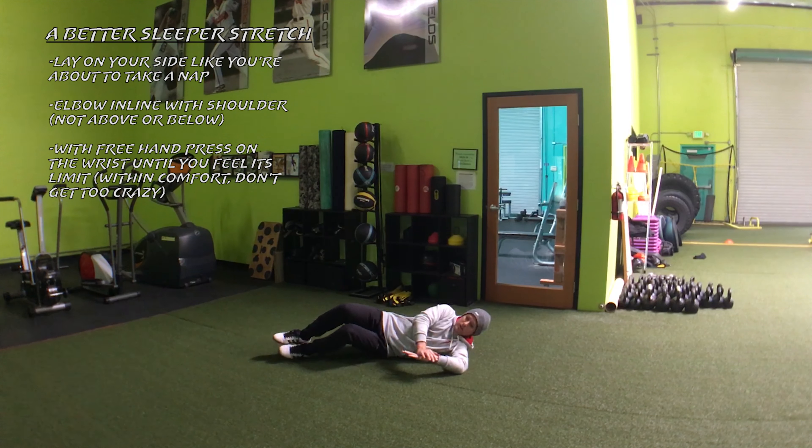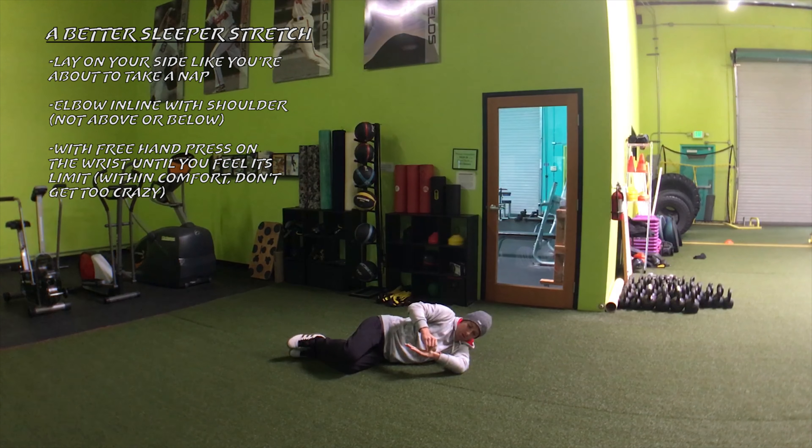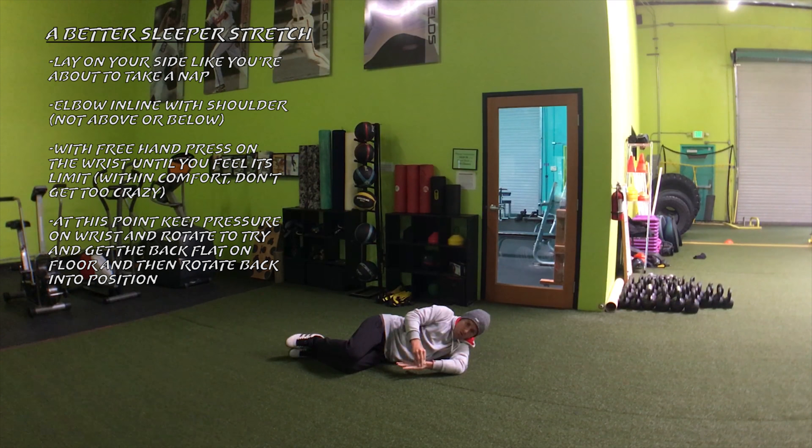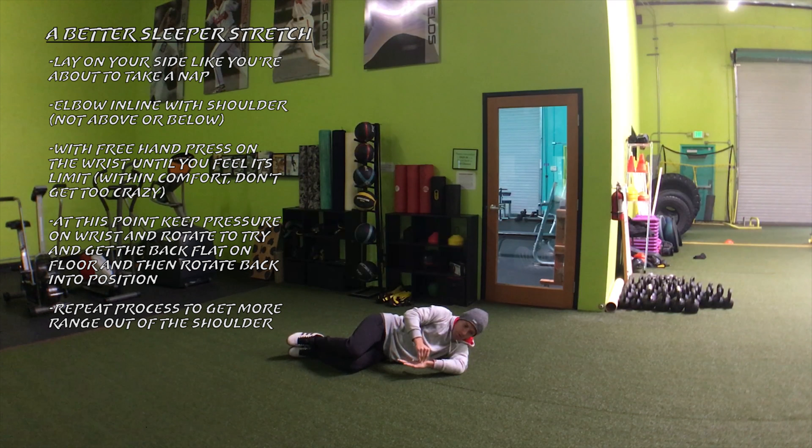Then I'm actually going to rotate my hips and my shoulders back a little bit towards the floor, and then return. Then I'm going to apply a little bit more pressure. Once I feel that tension again, I'm going to hold it, rotate back, and then return again — trying to get the forearm flat to the floor.